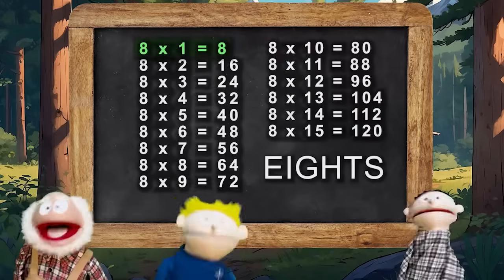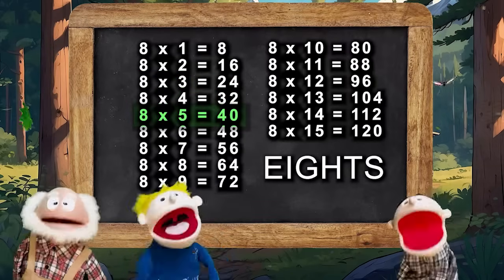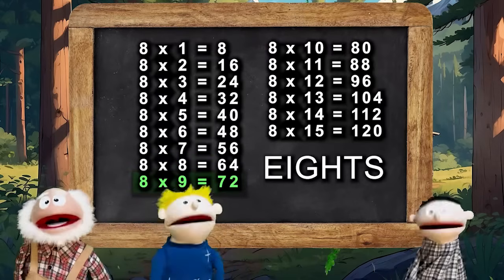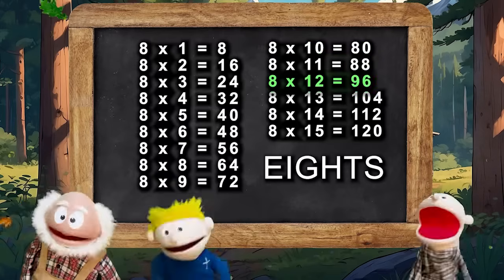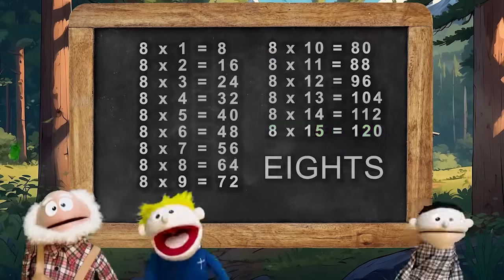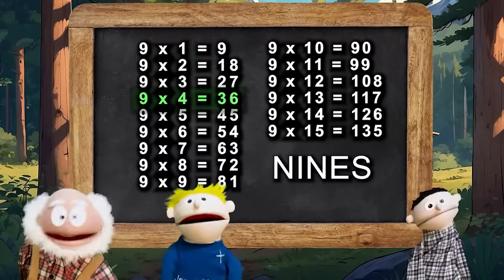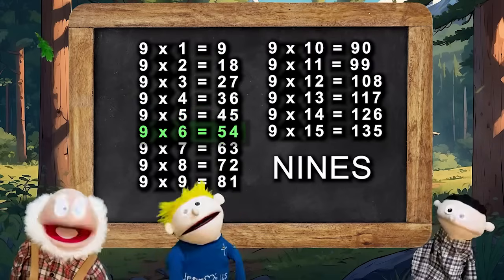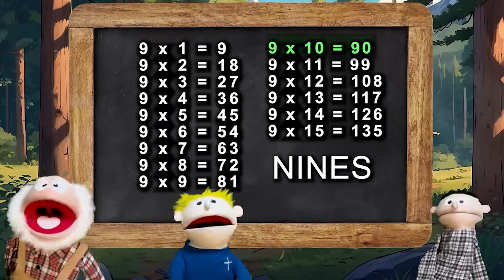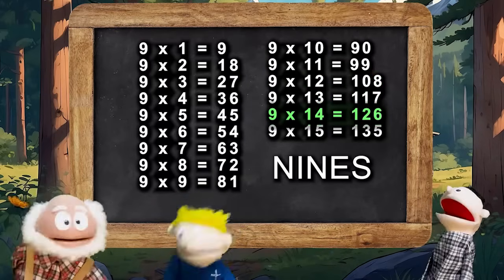Wow! We're getting there guys! 8×1 is 8, 8×2 is 16, 8×3 is 24, 8×4 is 32, 8×5 is 40, 8×6 is 48, 8×7 is 56, 8×8 is 64, 8×9 is 72, 8×10 is 80, 8×11 is 88, 8×12 is 96, 8×13 is 104, 8×14 is 112, 8×15 is 120. Here's the 9s. 9×1 is 9, 9×2 is 18, 9×3 is 27, 9×4 is 36, 9×5 is 45, 9×6 is 54, 9×7 is 63, 9×8 is 72, 9×9 is 81, 9×10 is 90, 9×11 is 99, 9×12 is 108, 9×13 is 117, 9×14 is 126, 9×15 is 135.